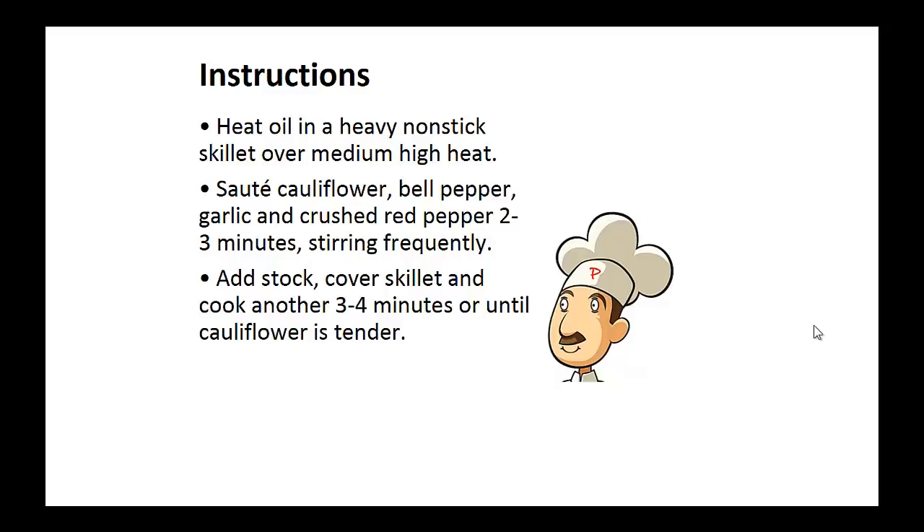Heat the oil in a heavy, non-stick skillet over medium-high heat. Sauté the cauliflower, bell pepper, garlic, and crushed red pepper for two to three minutes, stirring frequently. Now add the stock, cover the skillet, and cook another three to four minutes or until the cauliflower is tender.